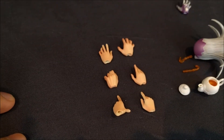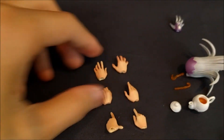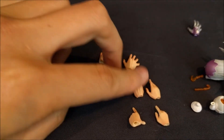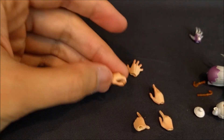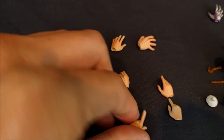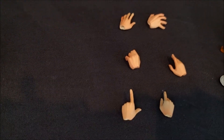He's also got more interchangeable hands here, and each one is a little different. He's got a relaxed hand, another relaxed hand, a gripping hand, another relaxed hand, and then two pointing hands — one with his thumb out and one with his thumb just relaxed.